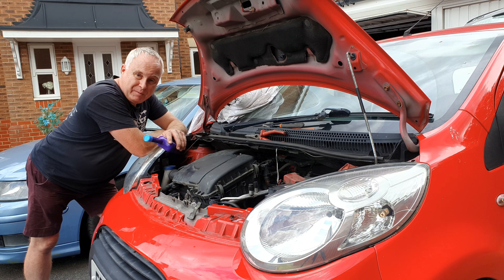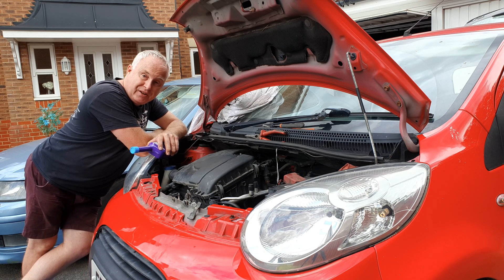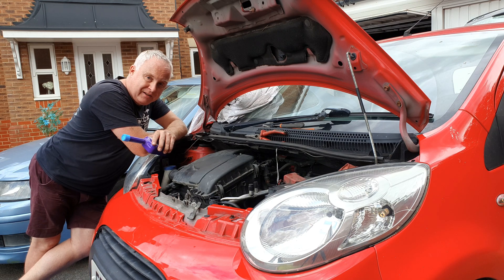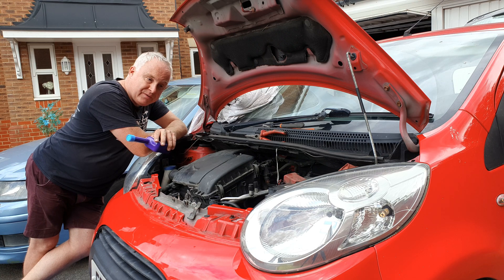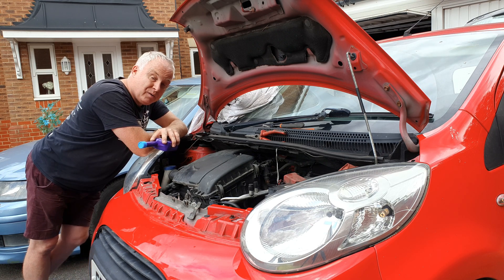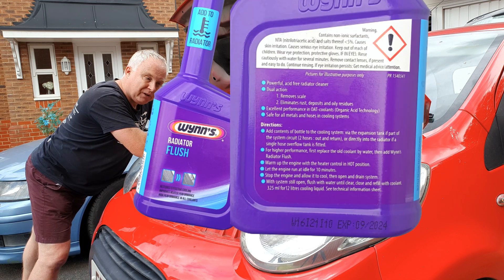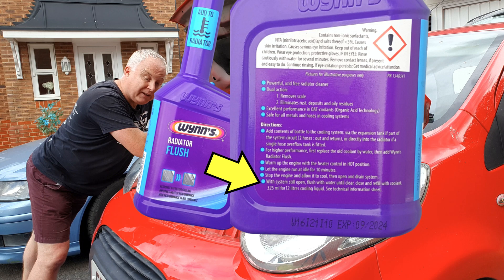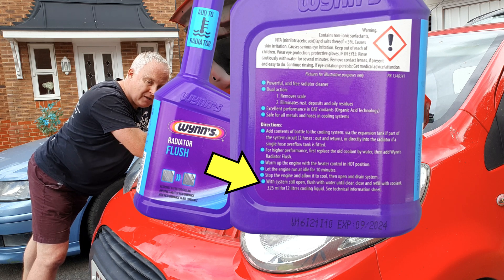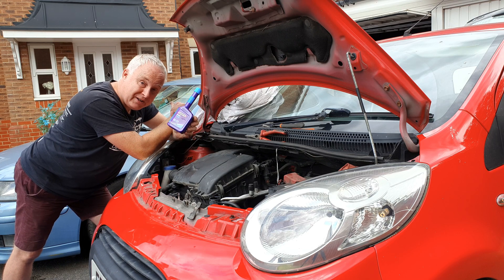Having given the system a good flush at every point I could, I could just refill it with fresh coolant mixture at this point. However, because I've seen evidence of scale removal — particularly from the heater matrix, which is the most vulnerable part — I'm going to treat the system now with a proprietary coolant system cleaner. I'm using this WINS radiator flush. One bottle is supposed to be good for 12 litres. The cooling system in this car is 4 litres, but I'm going to use the whole bottle so that I'm effectively getting a triple concentrate dose.